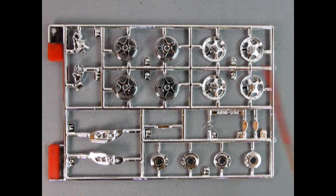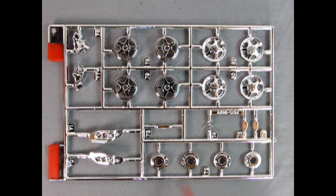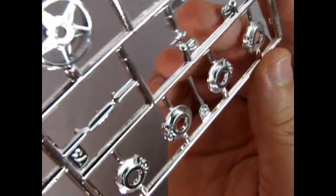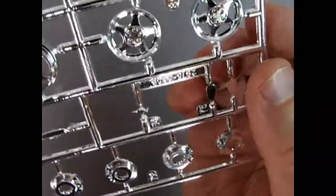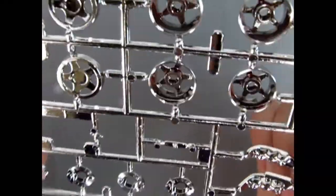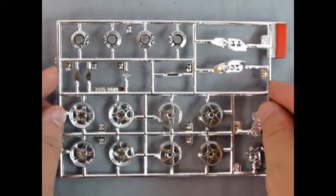Here we have our chrome parts tree with chromed wheel backs and fronts featuring the special five-lug Mustang wheels. Most of these were aluminum so you might want to dull that chrome down. We've got disc brakes all the way around, the little Mustang pony, headlight bezels, alternator, and other great little components. Take a look at those nice calipers off the back and the pattern in the discs themselves. There's also a rear view mirror. On the back, no mold marks — this is really amazing.